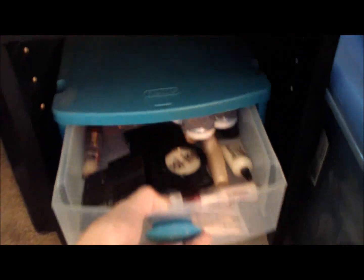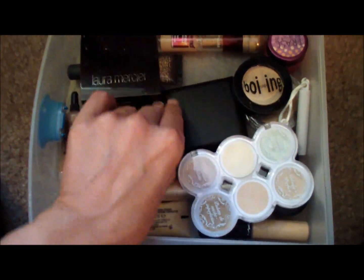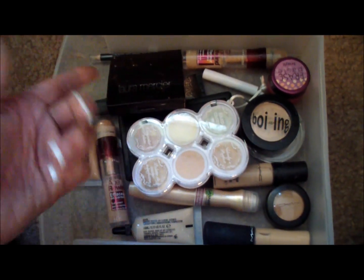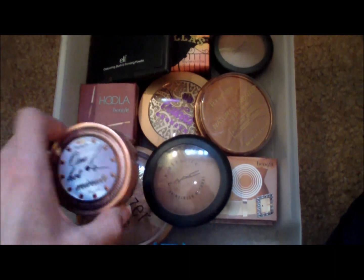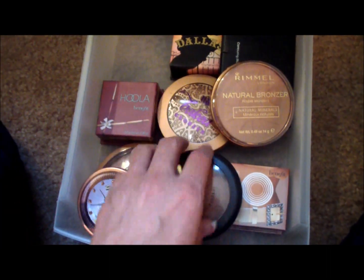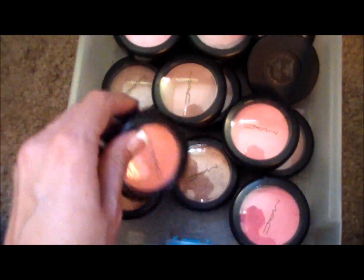Then coming to the next chest of drawers, these are all my concealers - I'm a big concealer junkie. I have Glamouflage by Hard Candy, Laura Mercier, e.l.f., and Hard Candy again. I like to put my concealer on after foundation because I usually use a concealer lighter than what I normally wear - I like that highlighted look under my eyes. Next down is all of my bronzing and contouring stuff: MAC, Maybelline, Rimmel, and Benefit. And then the next drawer is all of my MAC blushes.